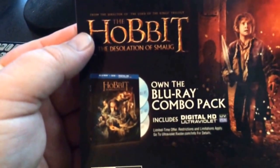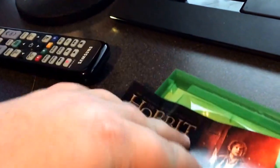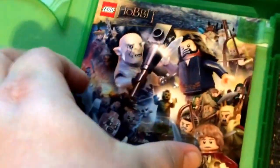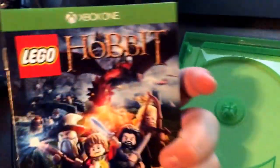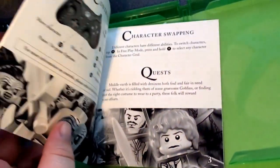Lego the Hobbit installing. This is what comes in the package — comes with the Blu-ray combo pack, Desolation of Smaug, comes with Lego the Hobbit, a little collector book — oh no, it's the actual book. An Unexpected Journey.